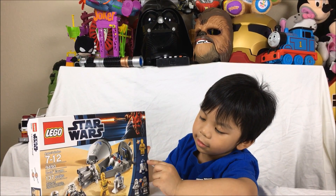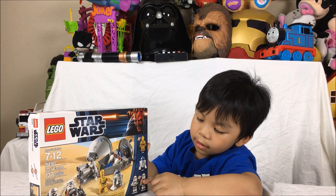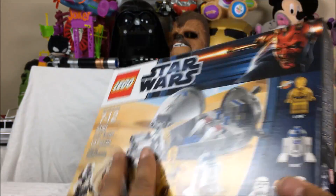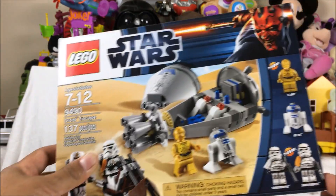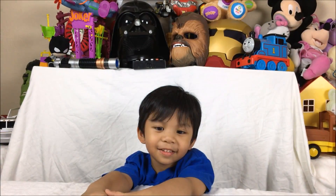That's C-3PO and R2-D2. So let's open it up and put it together. You want to put it together, Ronan?